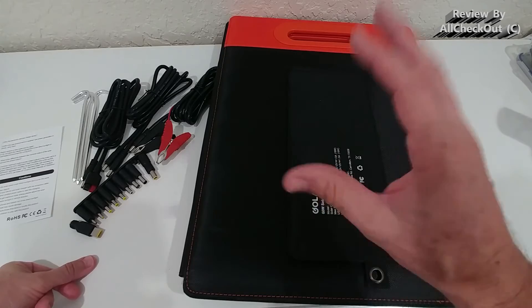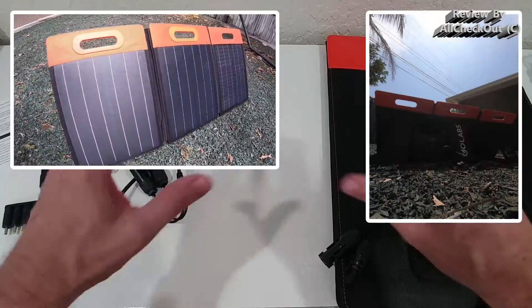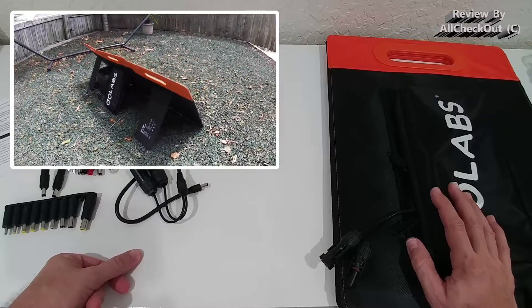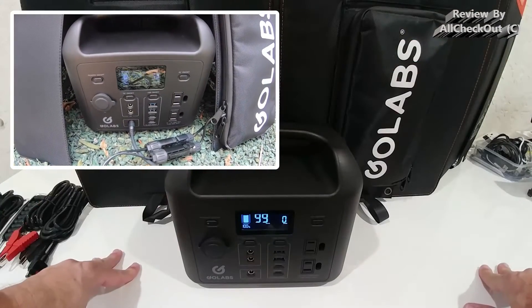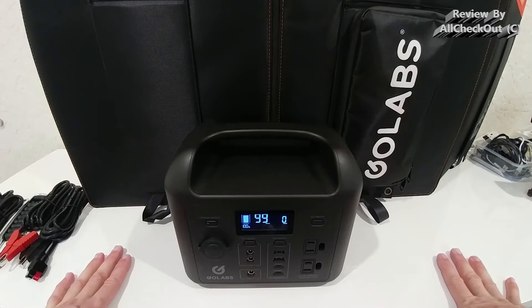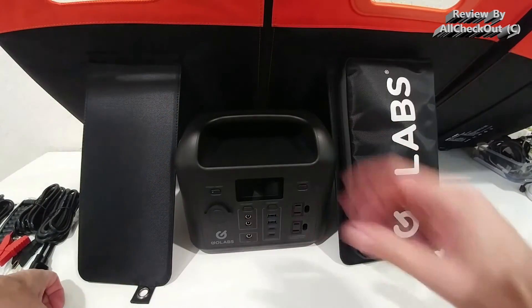I'm already back inside because the solar panel was charging the R300 power station much faster than I expected. It was still early spring, mid-afternoon, with quite a few clouds around — far from ideal conditions. By the end, the power station was close to 100% full and still charging at close to 40 watts, which was really impressive. I used the MC4 cable, and that seemed like a really good decision. The R300 fits absolutely perfectly between the stand, and if you push it back a little, it gets extra protection against sun and a few raindrops.